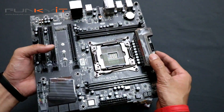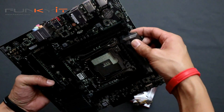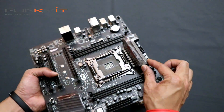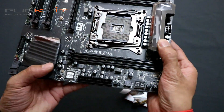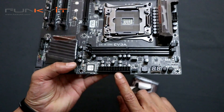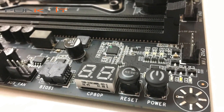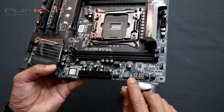Nice heatsink here. There's a protective EVGA cover you need to actually remove. On this side, we have the usual 24-pin ATX power connector, as well as reset and power buttons and the diagnostic LED.